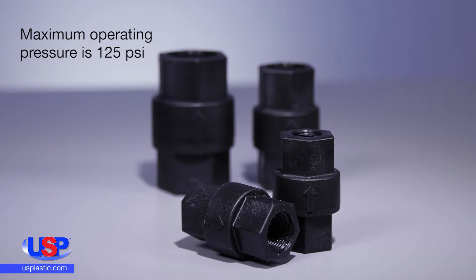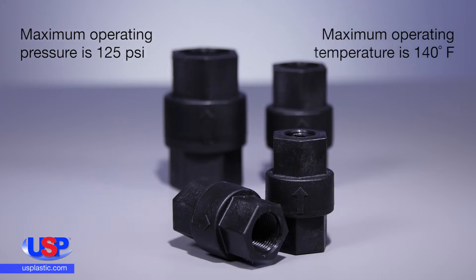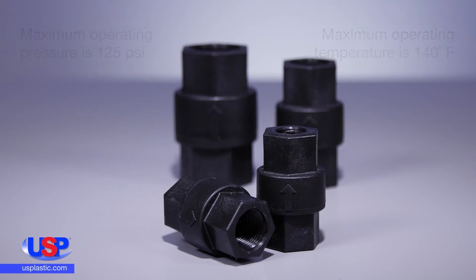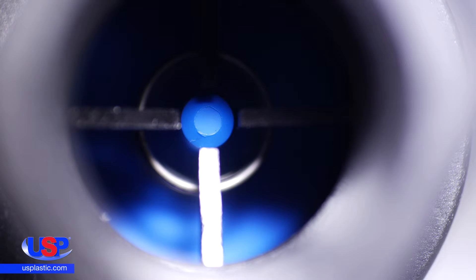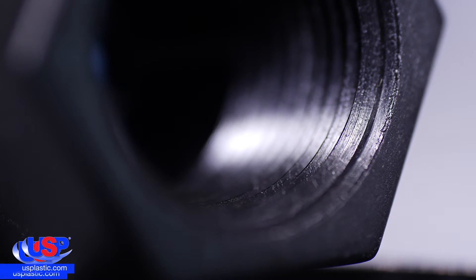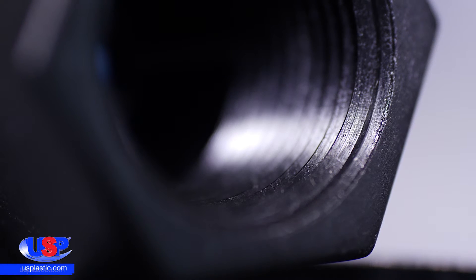The valve's maximum operating pressure is 125 PSI and its maximum operating temperature is 140 degrees Fahrenheit. The seat area's open diameter is 0.438. The valve has FKM seals, 302 SS springs, and FNPT threads.